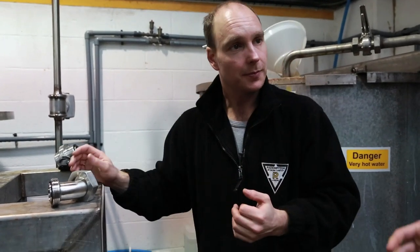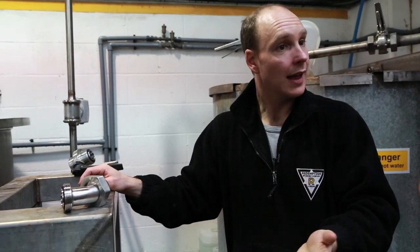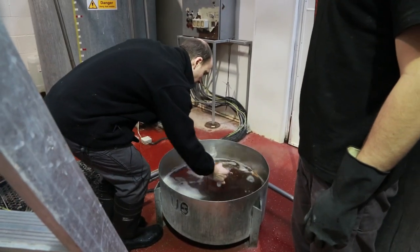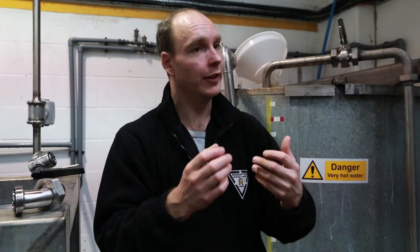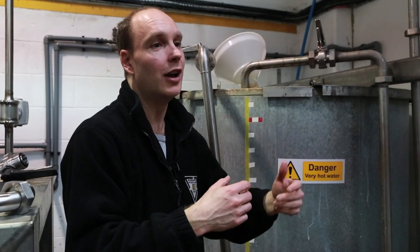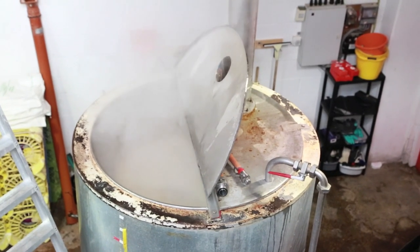It's a bit like having cold water running through your engine to keep it cool — exactly like in your car. It will also give us water available for our next brew, because it's a very efficient way to heat up your water, capturing that heat energy without it dissipating.